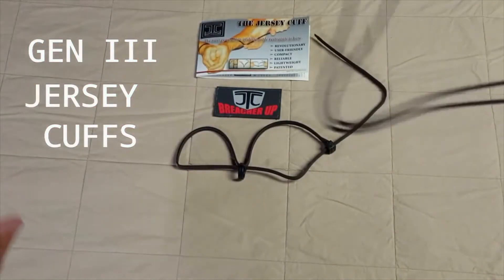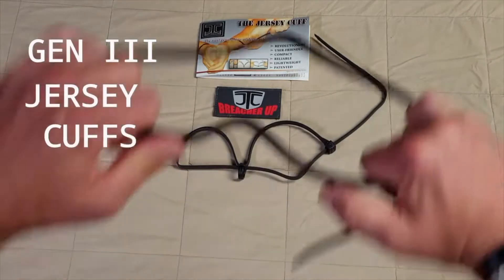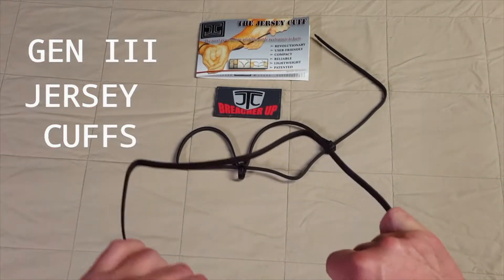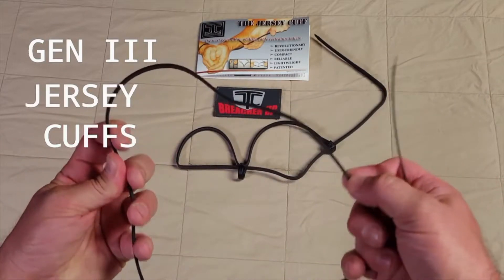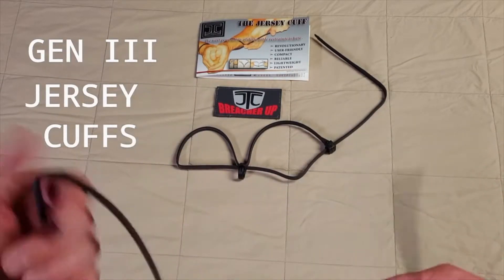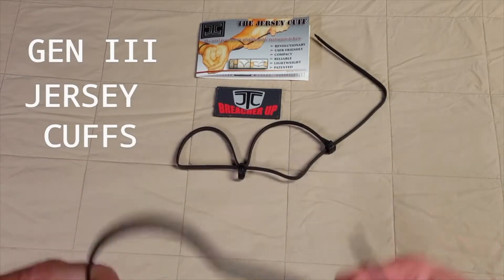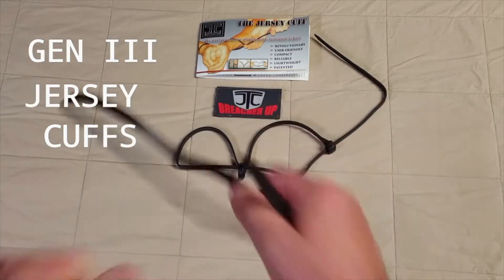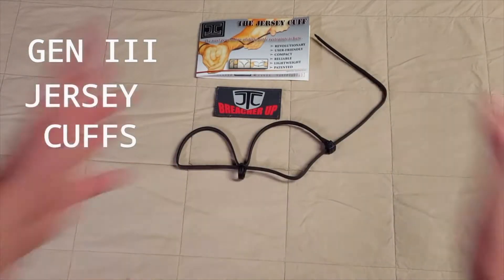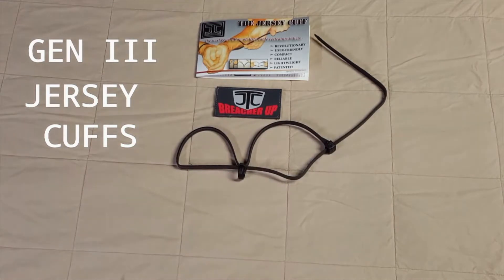The next use is the large loop. Once deployed, we slide everything off the top, giving us a large loop. That loop can be placed around both feet rapidly — especially useful when dealing with someone who is an EDP or has bodily fluids such as feces, vomit, urine, or blood on them. Based on feedback from end users, you place this over as the person is being restrained, cinch it down, drawing both legs into close contact, then move to leather straps or hard iron with your CRT or different response teams.